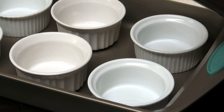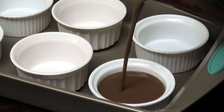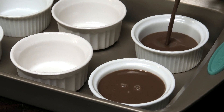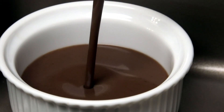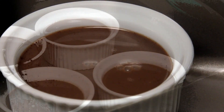Fill the ramekins about three quarters of the way up — remember we still need to put our whipped topping on. Look how amazing that looks, and it smells absolutely amazing. Just imagine when it's baked!